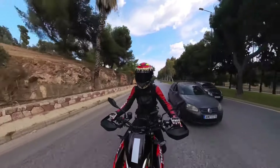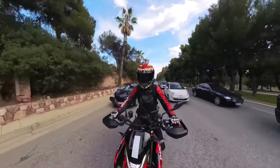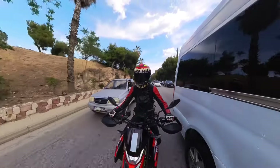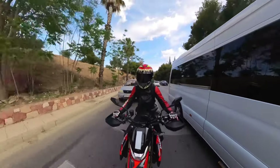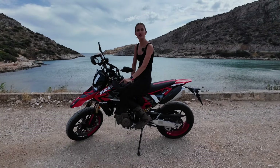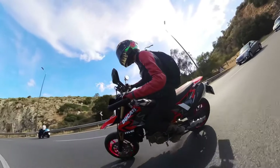When I'm filtering through traffic, the mirrors are not in the same place as the mirrors of the cars, so you can just wiggle through all the cars very easily and quite fast — it's perfect for the city. It has four different riding modes: sport, road, urban, and wet.